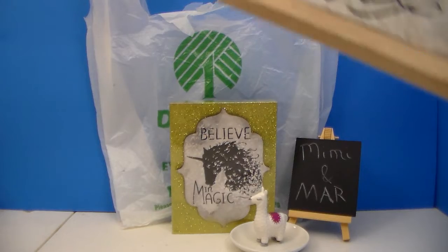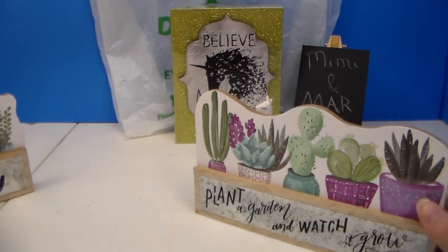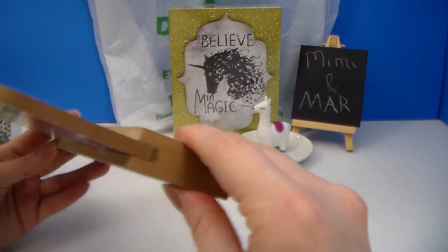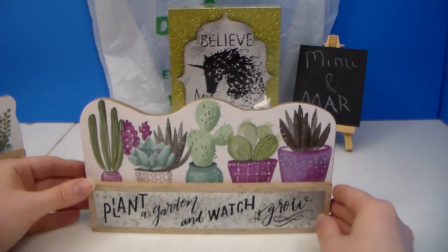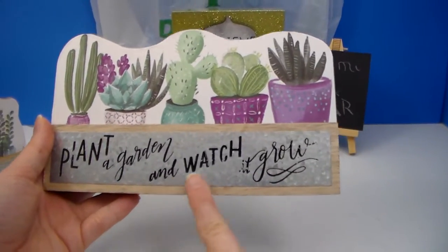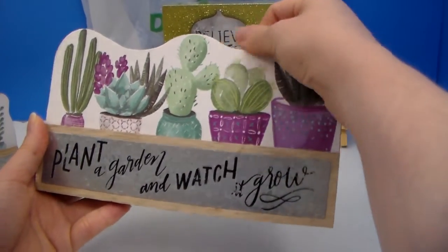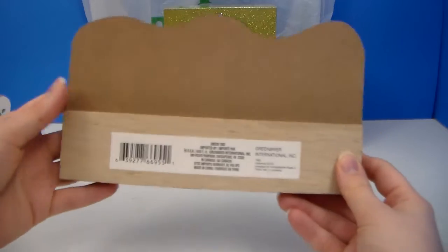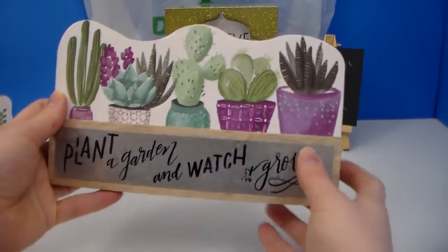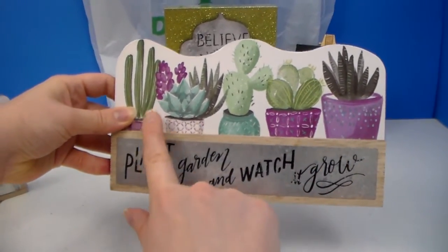The next decor pieces that I found — I was finally able to find — are these cute, adorable little cactus and succulent signs. These are pretty heavy; it's pressed wood. This one has a mixture of cactus and succulents and it says 'plant a garden and watch it grow.' Well, the paint's starting to chip off, but it was the best one overall compared to some of the others they had. They didn't really have a whole lot left. I want to say there's four different ones of these: two that are mostly succulents, one that's really cactus, and then this one that's sort of in between. I just like these shades of green and purple.